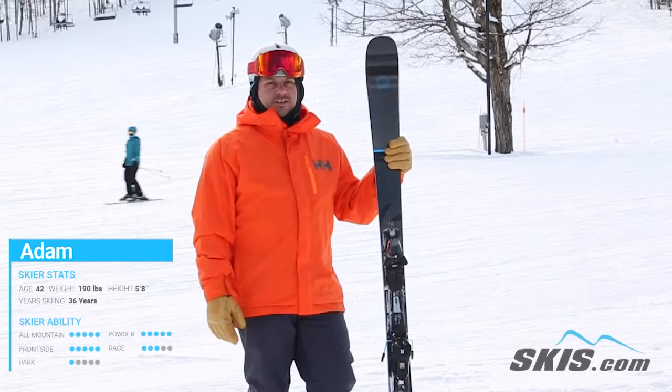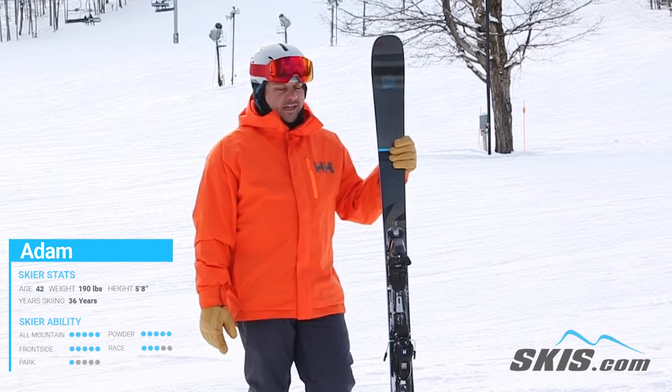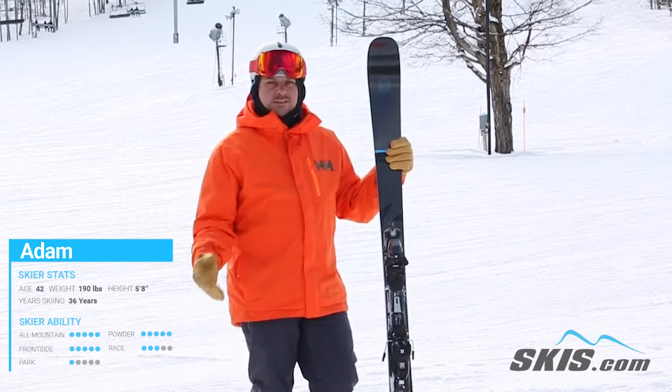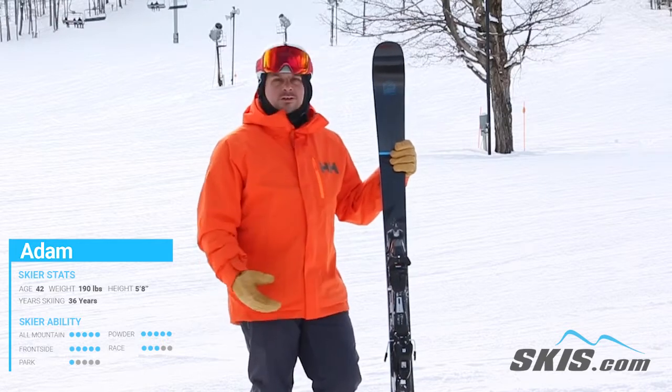Hi, I'm Adam and I just got done skiing the new Armada Declivity 82 Ti. Great ski for that intermediate to advanced level skier who wants something stiff and stable. Not ultra wide though.